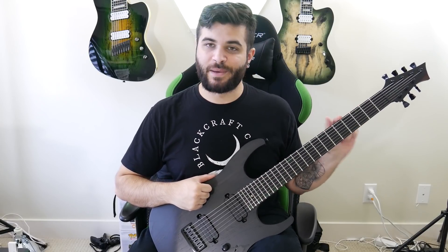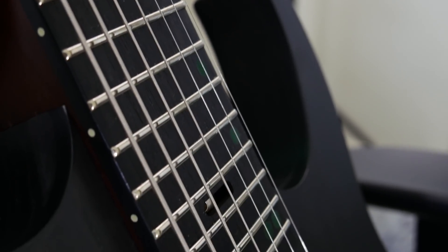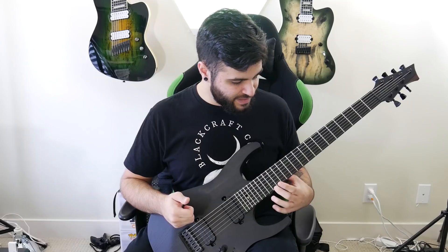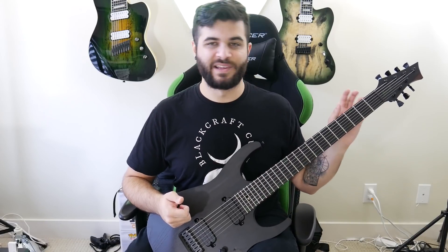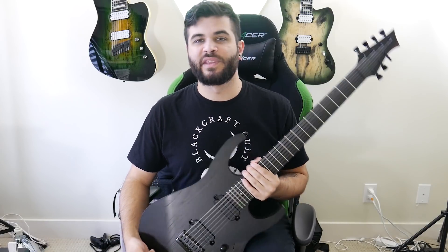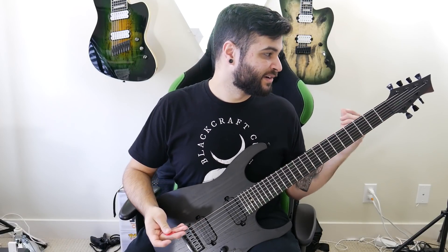The fingerboard is ebony. It has Lumenlay glow-in-the-dark side dots. It also has a really dark, subtle, forest green inlay material on the top, which you can kind of barely see, but I kind of like it that way. It makes it look very stealthy with just a little hint of green — because if you know me at all, you know I am a sucker for green.